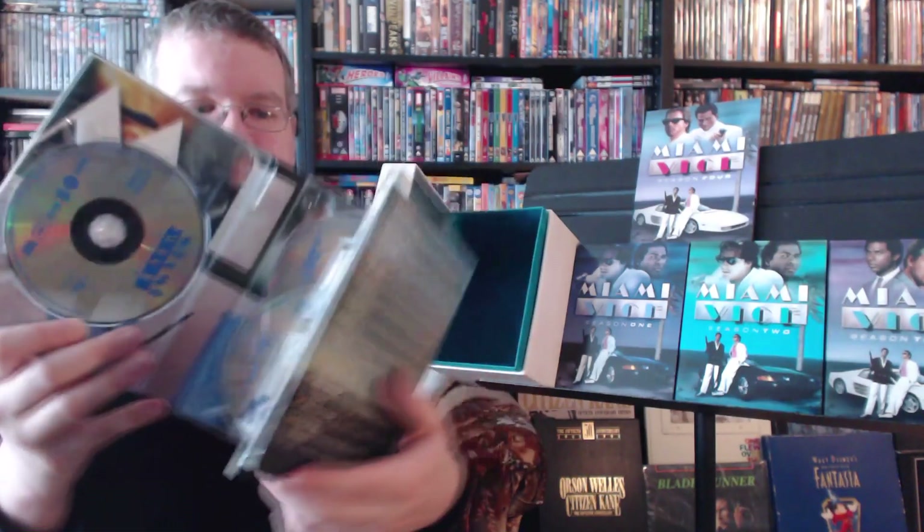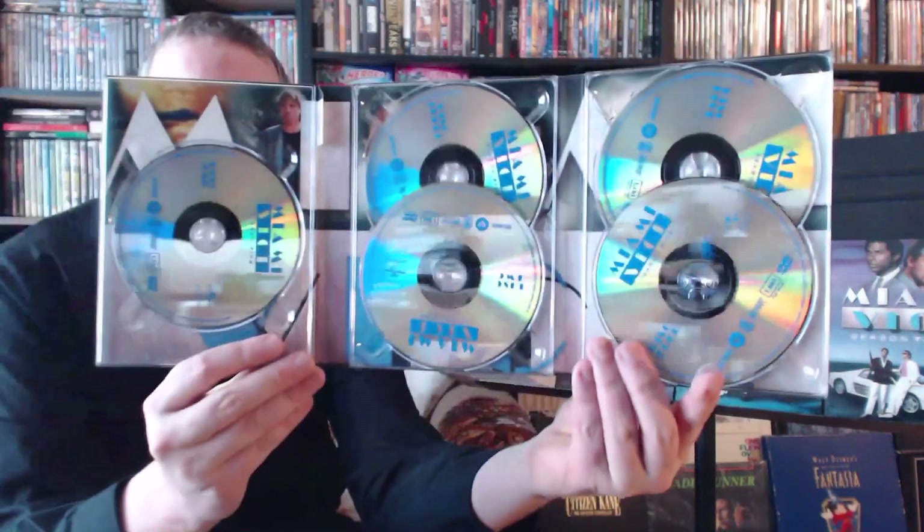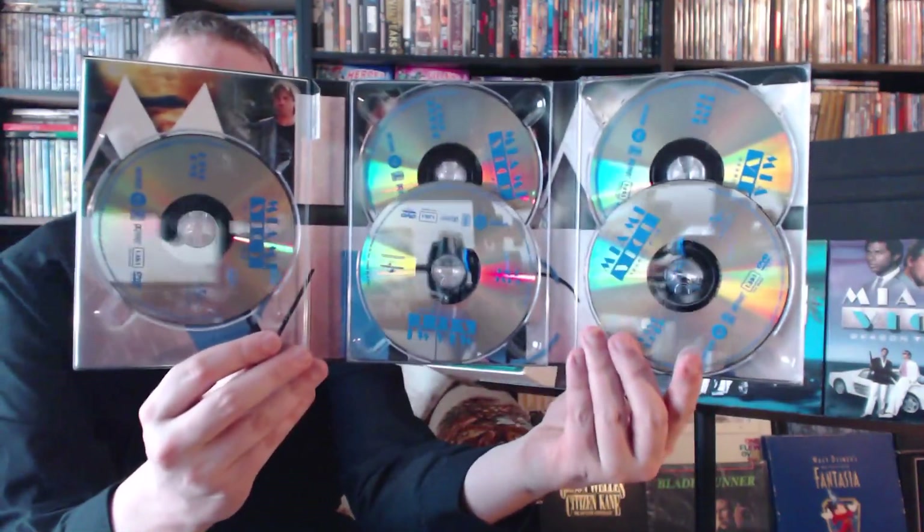Wish I could always watch it like that. They just stuck the same ad in every single set — very much a repackage. Same ads in everything. So that is all five seasons of 80s gorgeousness.